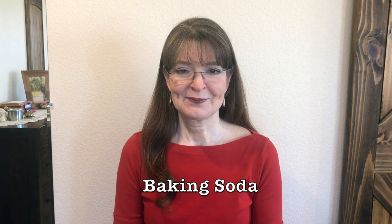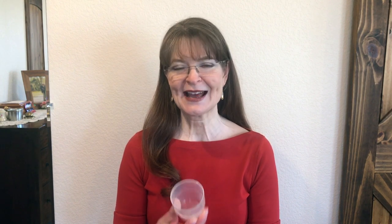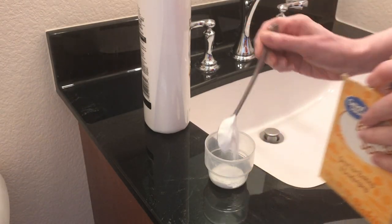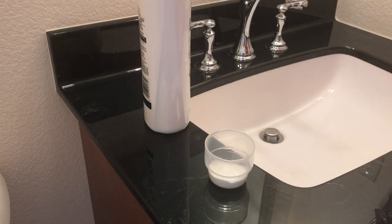Those two items are the shampoo you are already using and baking soda. You want to get a plastic cup because you'll be taking this into the shower with you. I couldn't find a plastic cup in my kitchen, so I just used this little plastic measuring cup that comes with my laundry detergent. You want to mix two heaping teaspoons of baking soda with your regular shampoo.